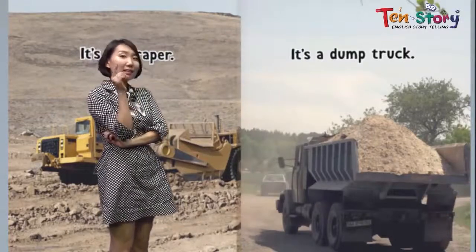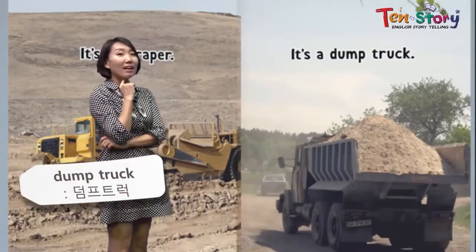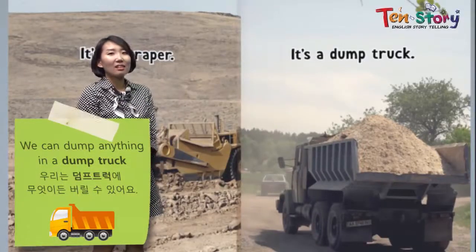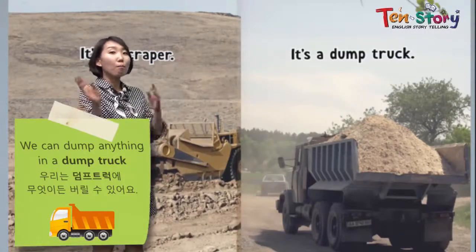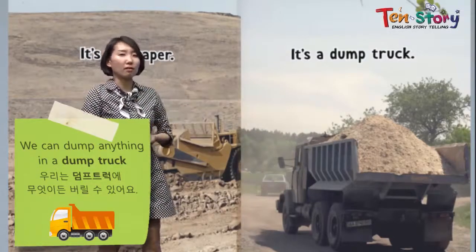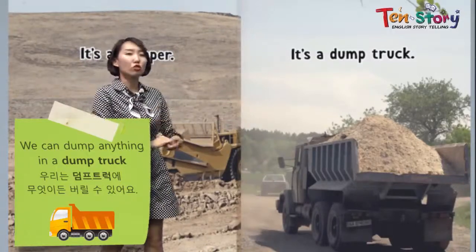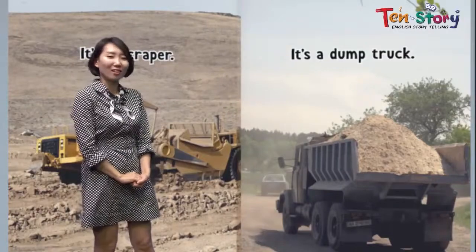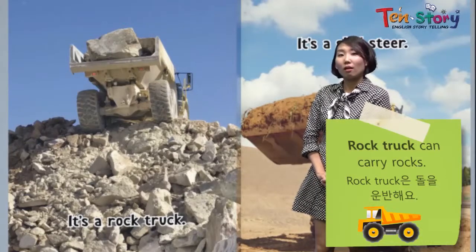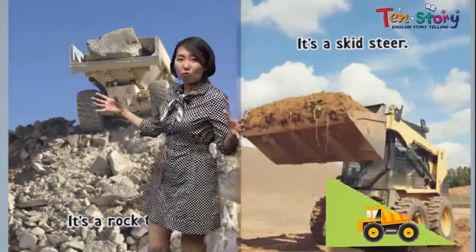I know this one! It's a dump truck. It's a truck that we can dump everything, anything. We can carry lots of soil, big rocks, or even trash in a dump truck. It's a dump truck. And it's a rock truck — it can carry a rock. You see the big rock, right?